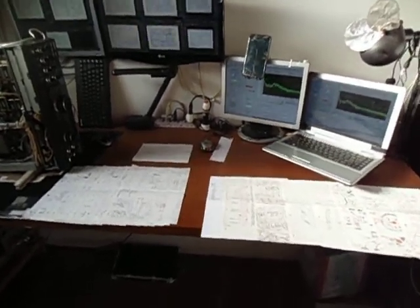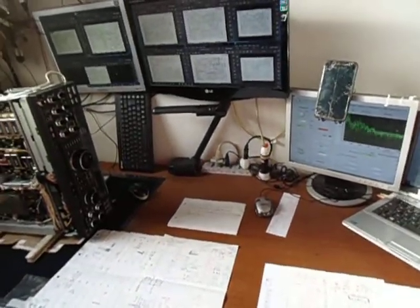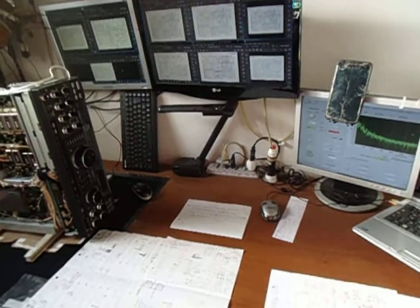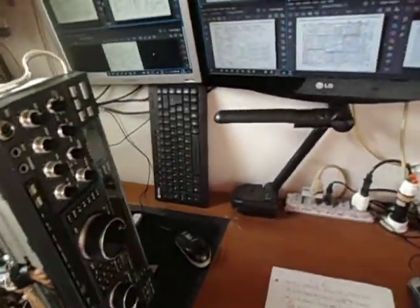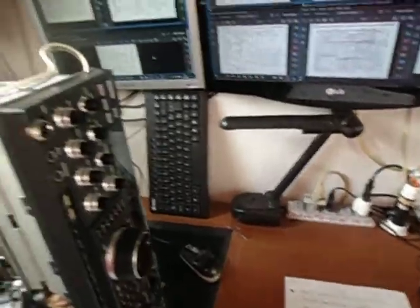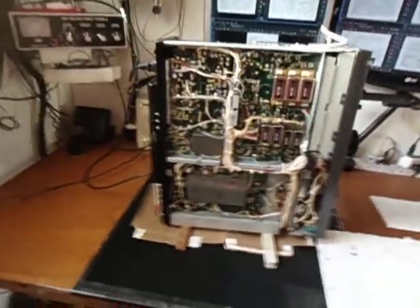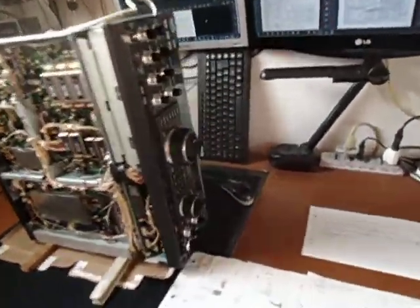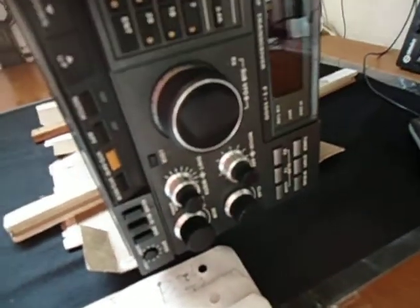Hi guys, today is 23 August 2021. Welcome to my free band. I am Papa Uniform to Mike's Low India. My name is Junior, and today I have awesome equipment — the FT-1000D — renewed.